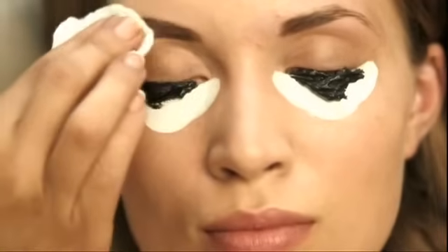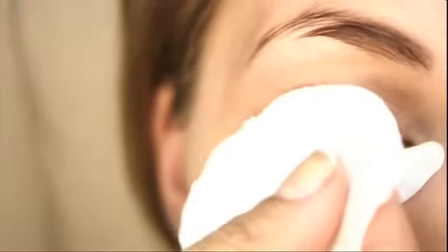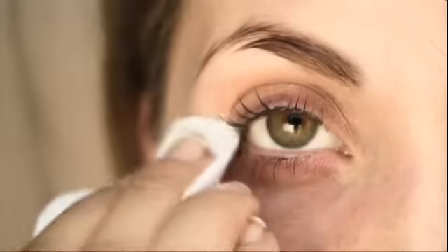At the end of the application time, remove excess tint with water and a cotton ball. After the application time of the lash tint, remove the eye protection paper carefully and remove excess tint using a dry cotton ball. Then clean with a damp cotton ball.